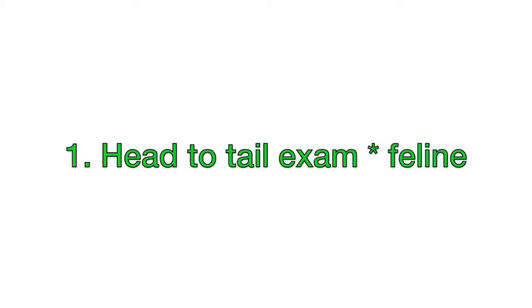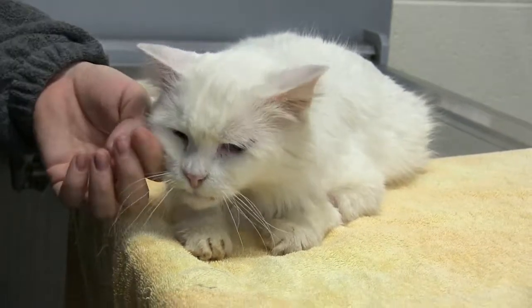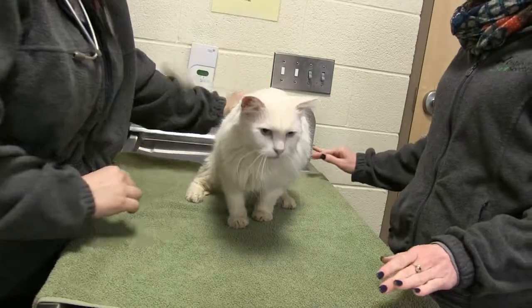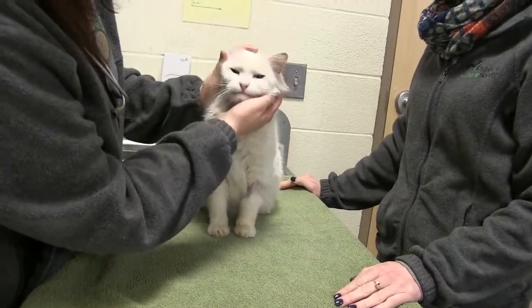We're going to start out any appointment with a head-to-tail exam. A great way to start is to just look at your patient as a whole. I'm doing this while scratching Cotton's chin and petting her. I can check her body condition this way, especially since her hair is longer, for any mats or debris like litter or stool stuck in her fur.